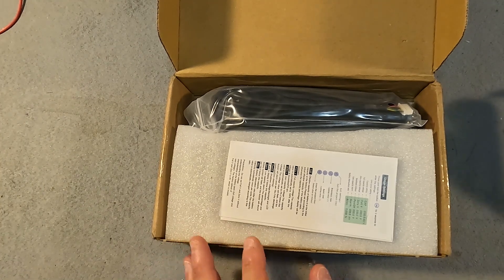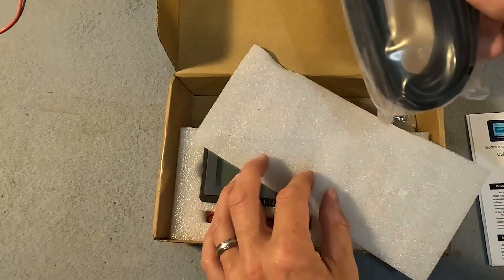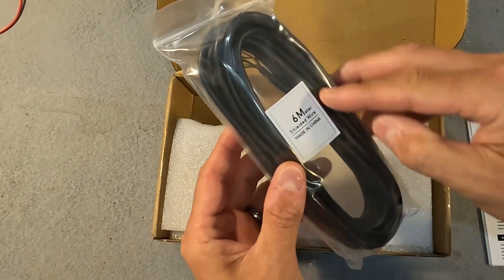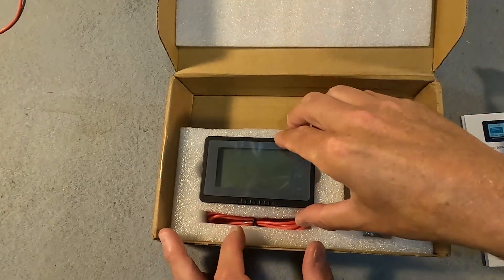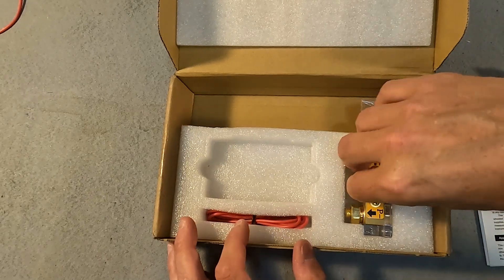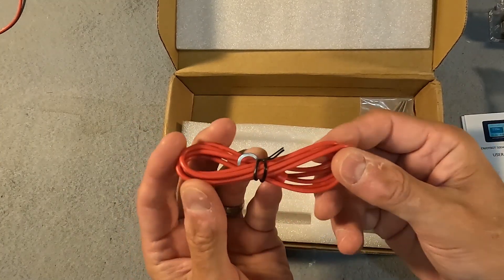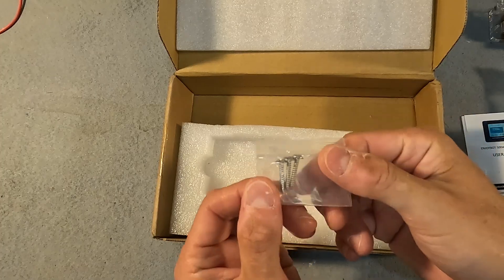Here's what you get when you open it up. You have your user's manual, a 6 meter shielded wire that goes from the shunt to the battery monitor screen, and then under here you have the actual battery monitor screen. The shunt is a 500 amp variety. You also have the positive cable that powers the shunt, and some mounting screws.